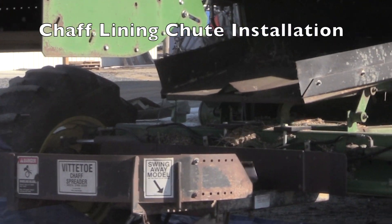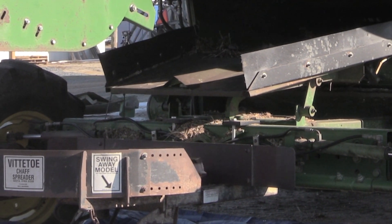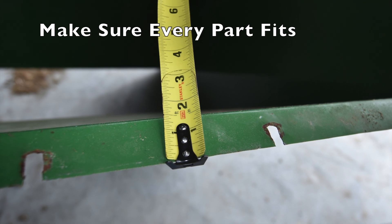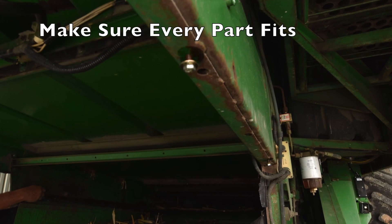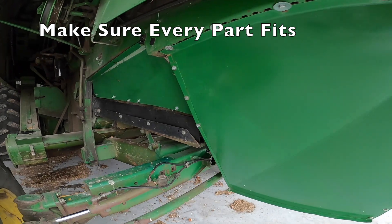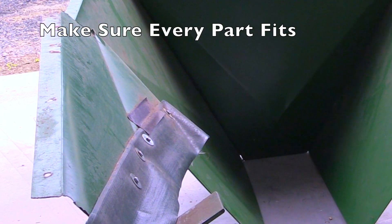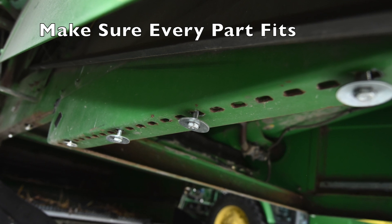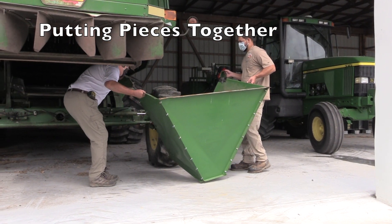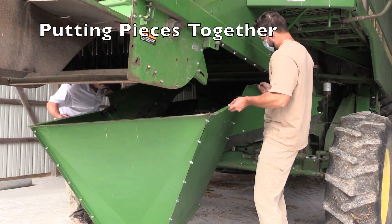Some models of combines will have a chaff spreader on the back that will have to be removed in order to position the chaff lining chute. The chaff lining chute hangs from underneath the combine, and there are a few bolts along the top of the apparatus that hold it up. In our design, there are nine bolts on each side of the chaff chute liner that affix it up underneath the combine. We then brought the chaff liner up underneath the combine and positioned it for the pre-existing bolt slots.